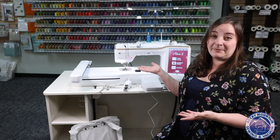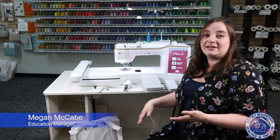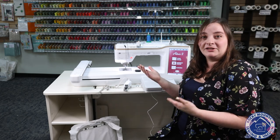Have you gotten the chance to see the Altair II by Baby Lock? Right next to me, I've got this machine and all of the new accessories that come with it, so let's do an overview of what you get with your new Altair II.